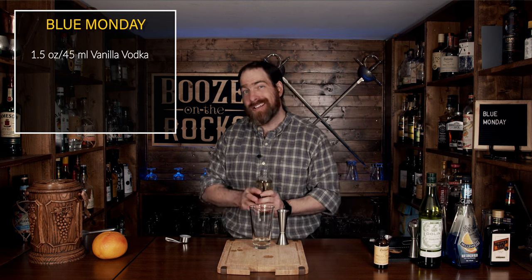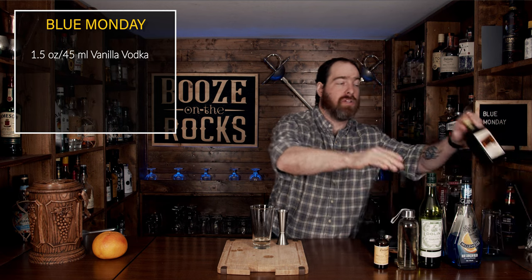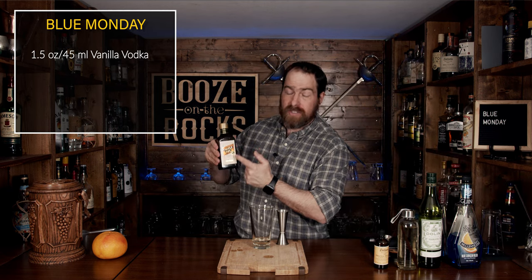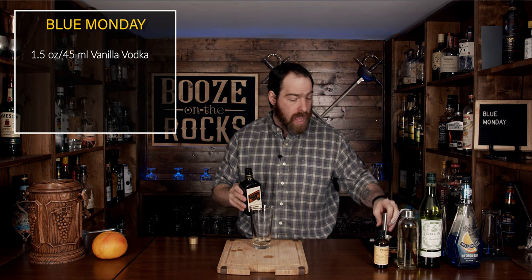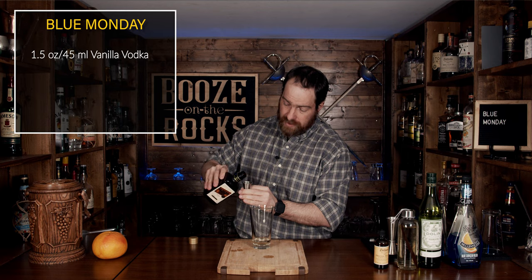Next, we're going to add a little bit of triple sec. This will give us some nice orange notes but also a little bit of sweetness. Look at the size of this bottle — it's all I could get; you can't get a big bottle of this where I live. We are going to use half an ounce or 15 milliliters.